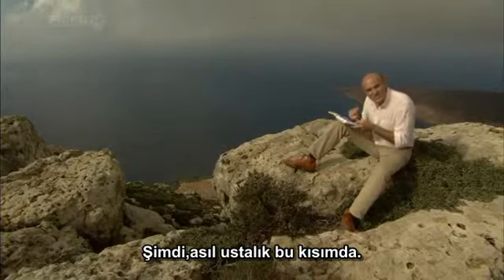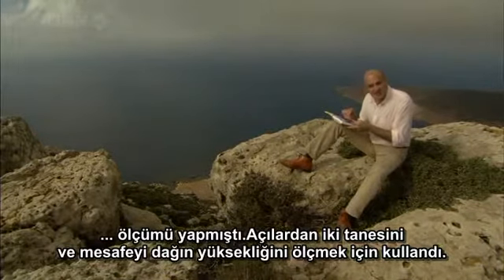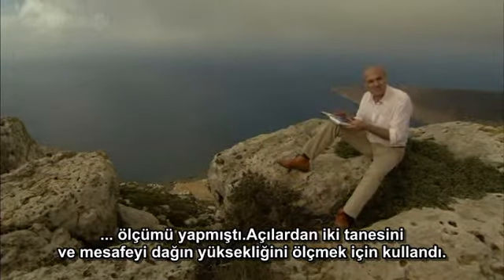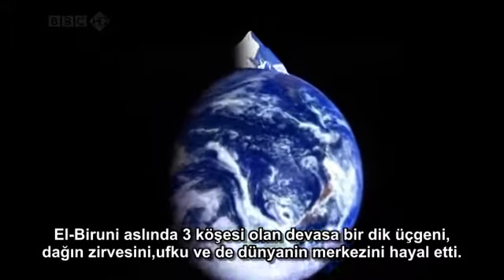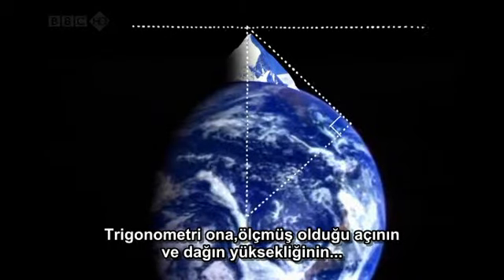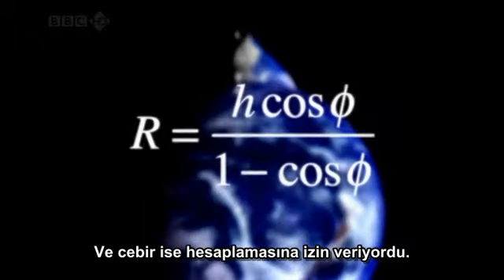Here is the really ingenious part. Bayrouni had measured four quantities — three angles and a distance. He used two of the angles and the distance to work out the height of the mountain. He then imagined a huge right-angled triangle with its three corners at the mountaintop, the horizon, and the centre of the earth. Trigonometry told him that the measured angle and the mountain height are related to the radius of the earth, and algebra allowed him to calculate it.